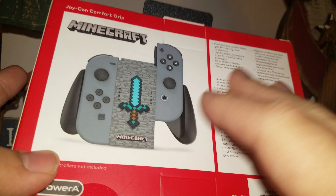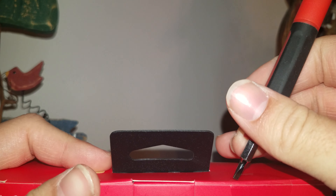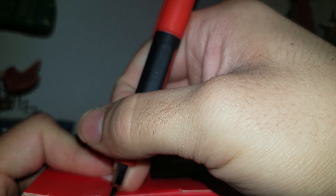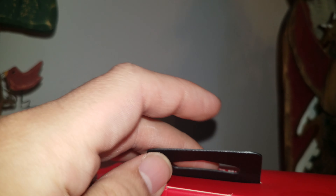I'm definitely going to be using it, that's for sure. This is really nice. I didn't know they actually had this thing — I didn't know this was a real grip. I knew that they had Mario and a few others, but I didn't think they had Minecraft of all things. So this was a surprise when I got it for Christmas.